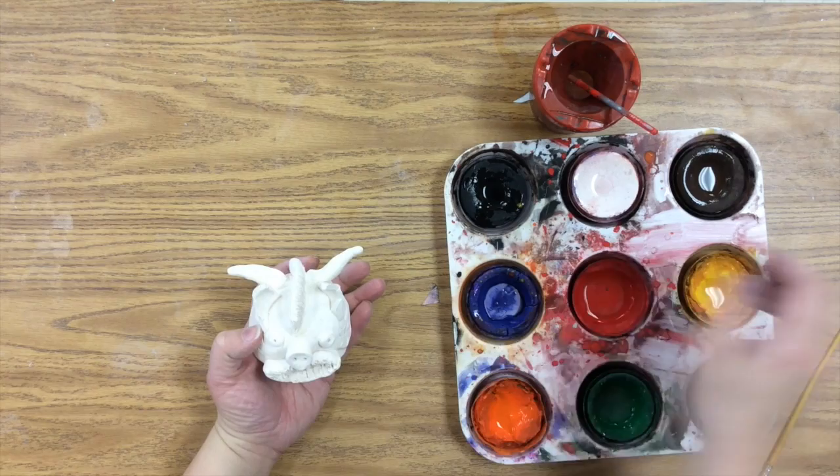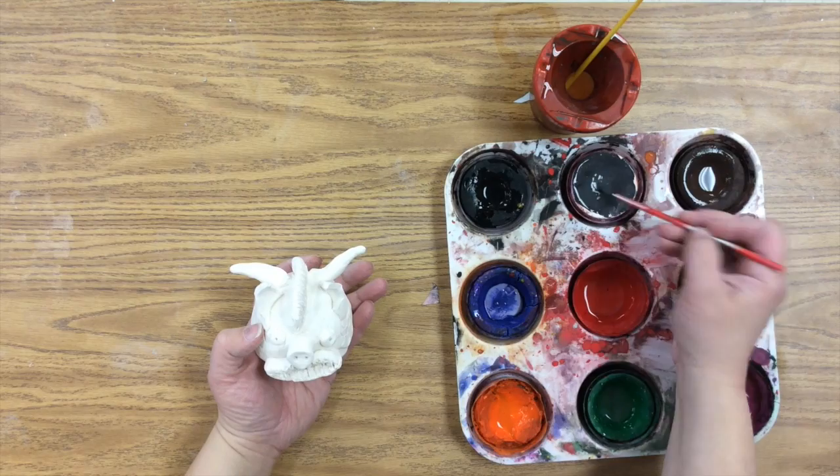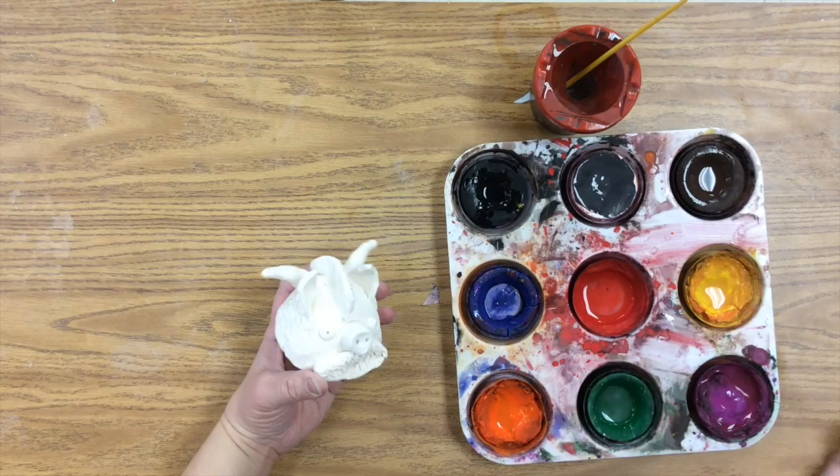The last step is to paint our gargoyles. If you want to paint it like stone, you can mix black into white to make gray and paint it stone gray. If you want to paint it a color, you can do that too.